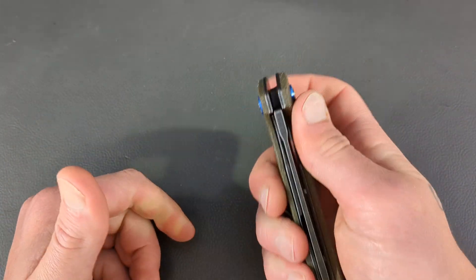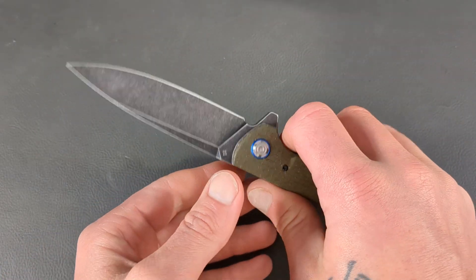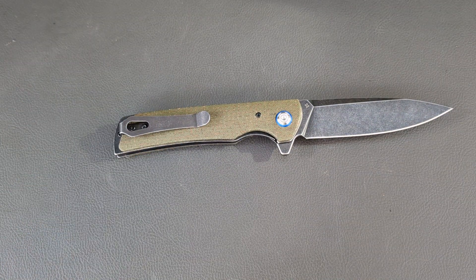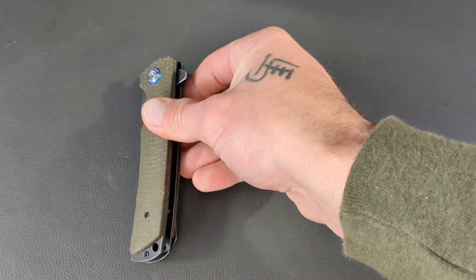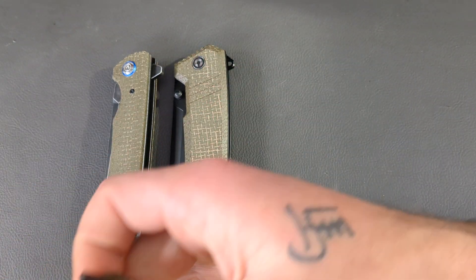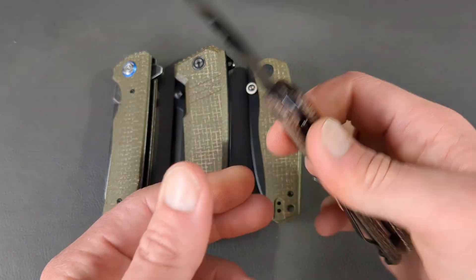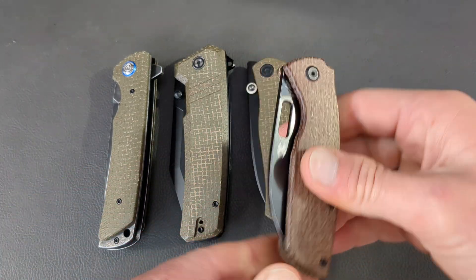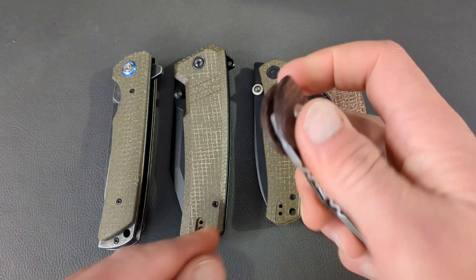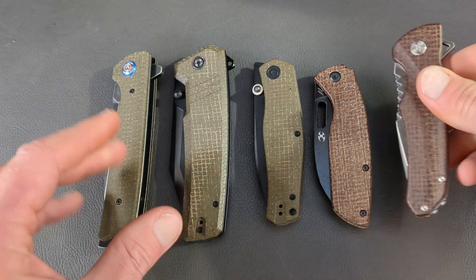We'll do an overview of this guy and a review in the not-too-distant future. I would say this micarta — let's bring out a knife or two for a little comparison. So we have the new Effingrow here, the Savivi Balter also in burlap micarta, the Savivi Sakoki also in burlap, the Concept Convict also in burlap, and then an oldie but a goodie — the Buck 841, or the Buck Sprint Pro.